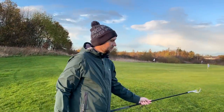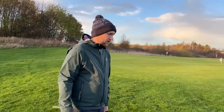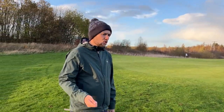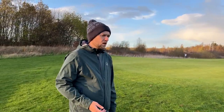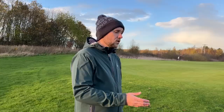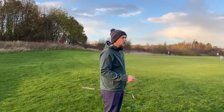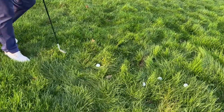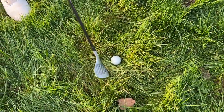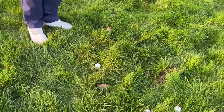A big misconception is that the better player you are, the less bounce you need. A lot of people think 'the better I get, I don't need bounce because I'm going to strike it perfectly every time.' But that's incorrect. Tour players will often carry two different wedges — depending on the course conditions, they might have something with a lot of bounce and something with less. At links golf they change; at somewhere like Valderrama where the rough is very thick, they use something with a lot of bounce. With little bounce, it activates the leading edge more and potentially snags the club.